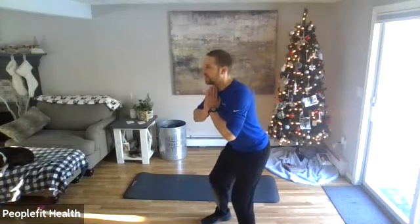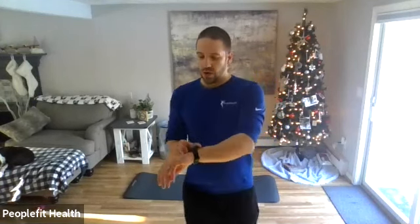We've got one more. Squat, hold it. Eyes up, knees back. Two, one — good. Stand up tall.